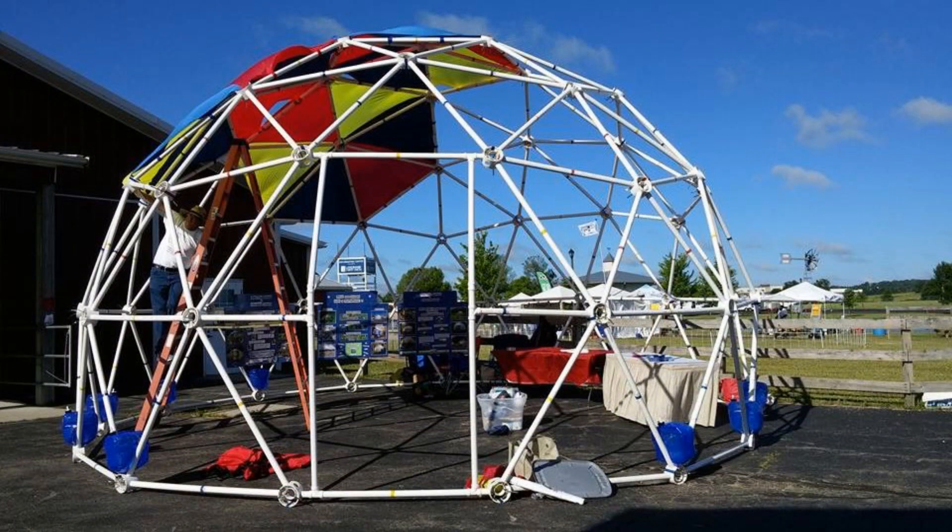Here is a 25-foot 3V 5-8s shelter dome with a rectangular doorway, using 6 plumbing tees and 2 angled connections.